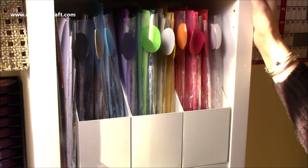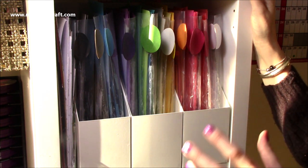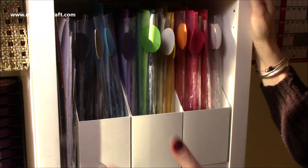Hi everybody, thank you for watching today. This time I thought I would show you how I organise my scraps. It's something that I see come up a lot on the different Facebook groups and crafting groups, and it's something that I have tried many different ways.